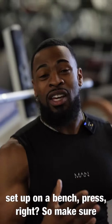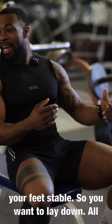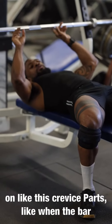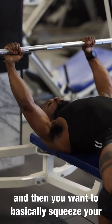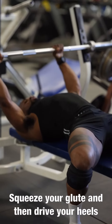So we're here at the traditional bench press. Make sure your feet are stable. Lay down, and I always line up my thumbs on the rough part of the bar. Grip it, then squeeze your lats down and back, arch up a little bit, and squeeze your glutes.